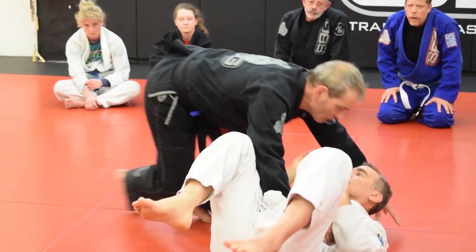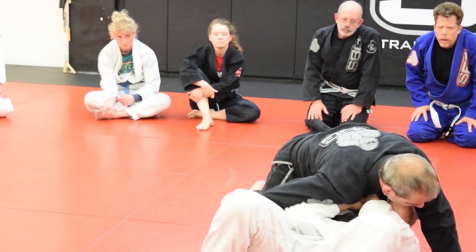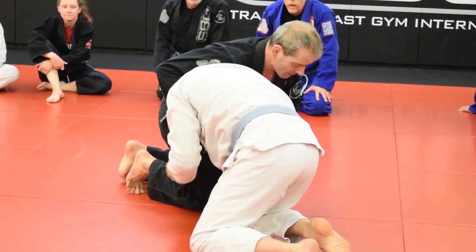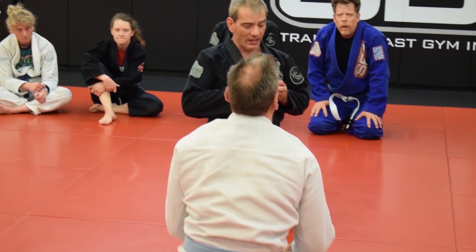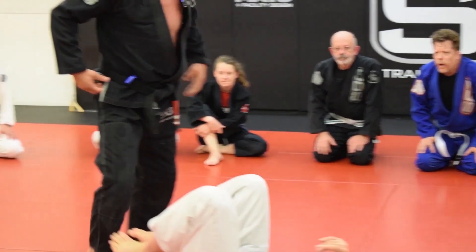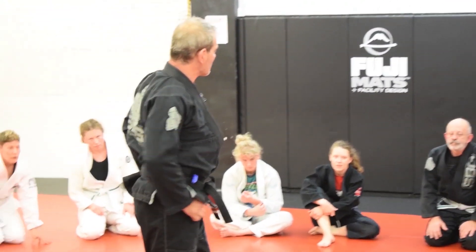Sometimes if you just go right up to the upper body — go ahead, counter. There. And so what I find is that sometimes it's easier to secure the hips and then work your way up a little more systematically.